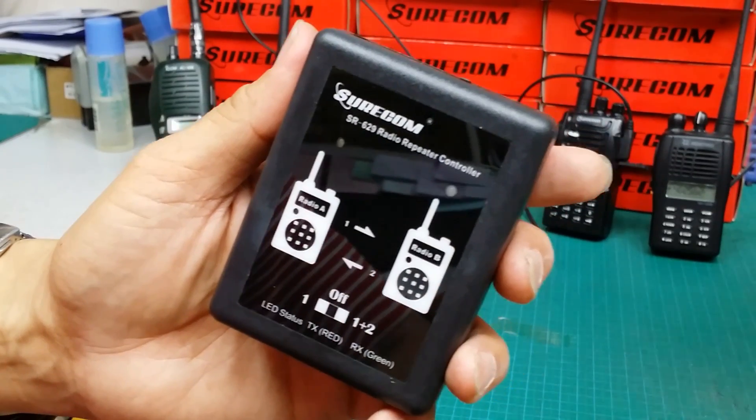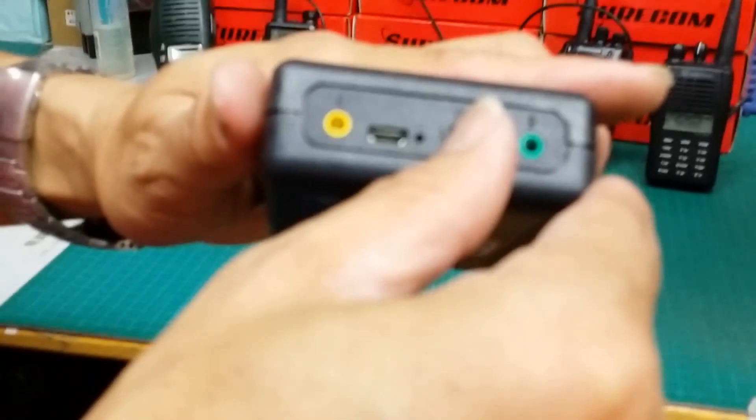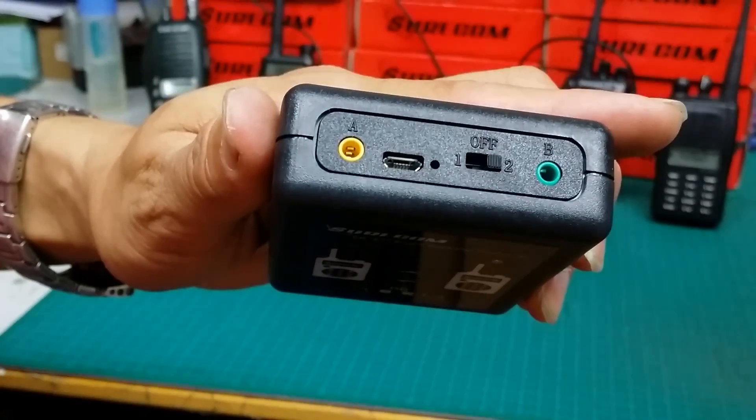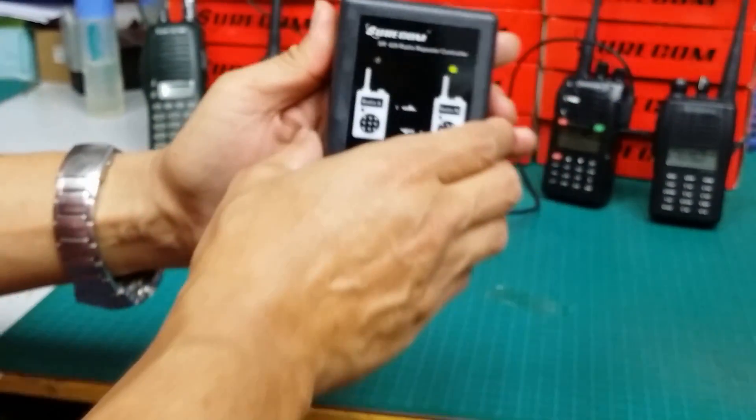First, we need an SR629 repeater controller and switch to mode 2. Connect one VHF and one UHF radio into connector A and B.